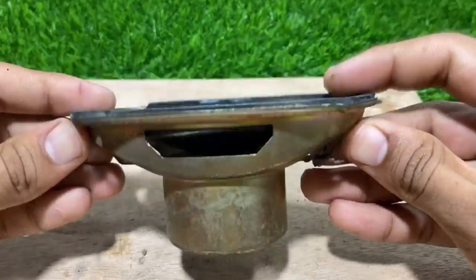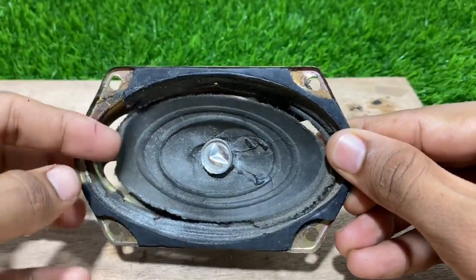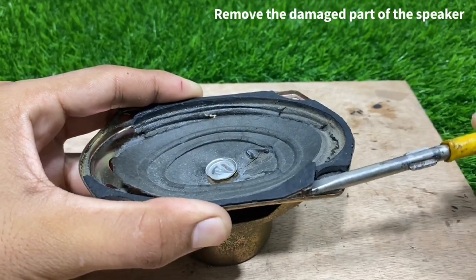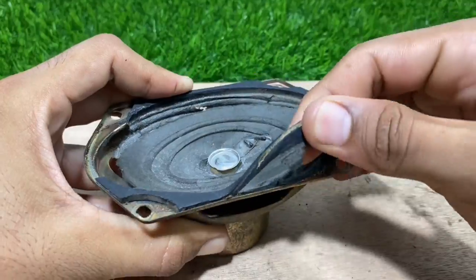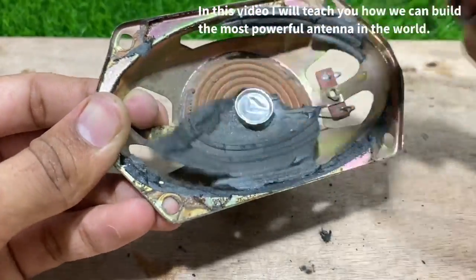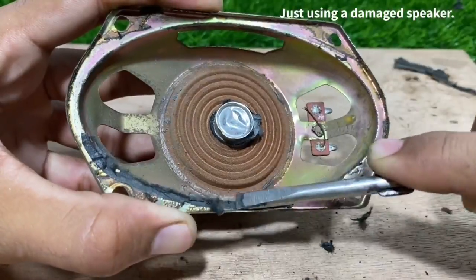We need an old speaker. Remove the damaged part of the speaker. In this video I will teach you how we can build the most powerful antenna in the world just using a damaged speaker.